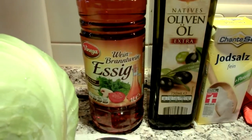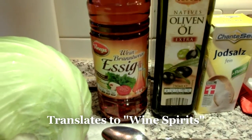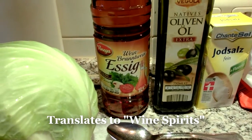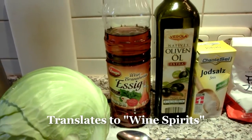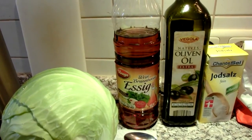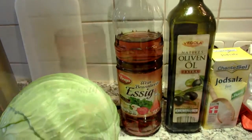Some Weinbrand Essig — I think it's like a brandy vinegar — that's the one I'm going to use. I think it tastes really good. You can use just plain old white vinegar, apple cider vinegar is fine, or your favorite vinegar.